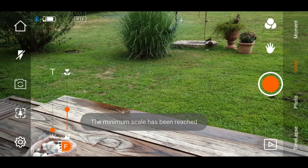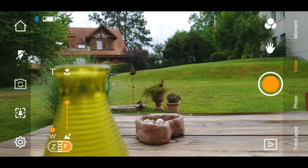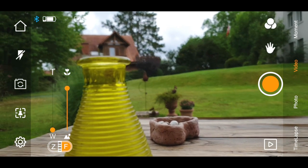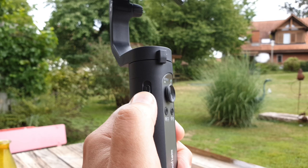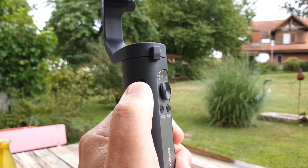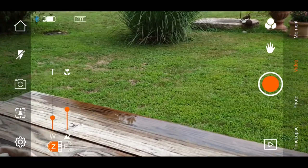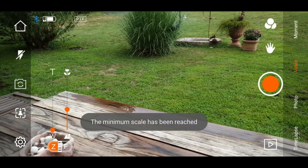By tapping the F on the screen of the smartphone, you can switch the slider to focus. So now you can perform nice focus pulls using the slider, which I think is a really small but cool feature — because focus pulling can create some really nice shots, whereas zooming in or out, not so much.